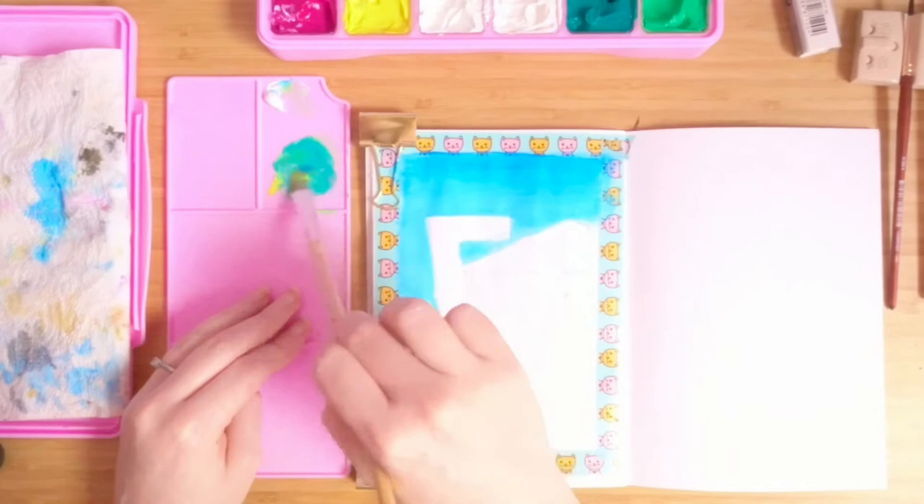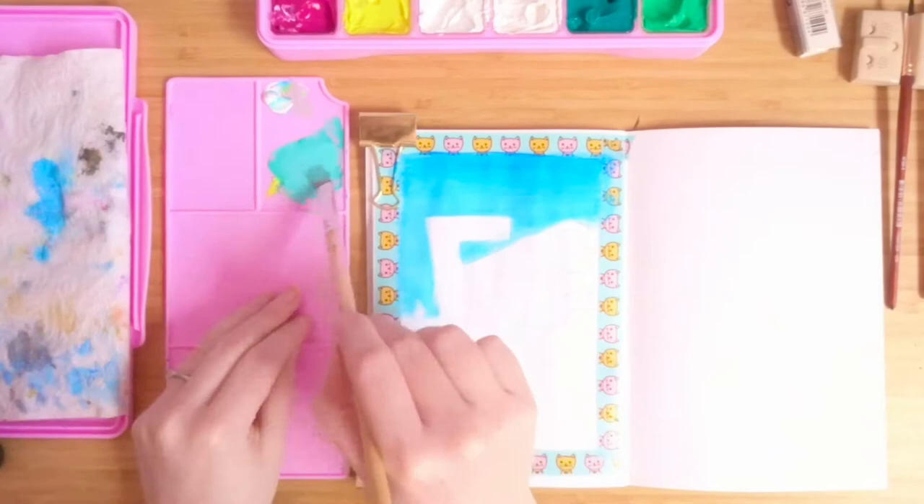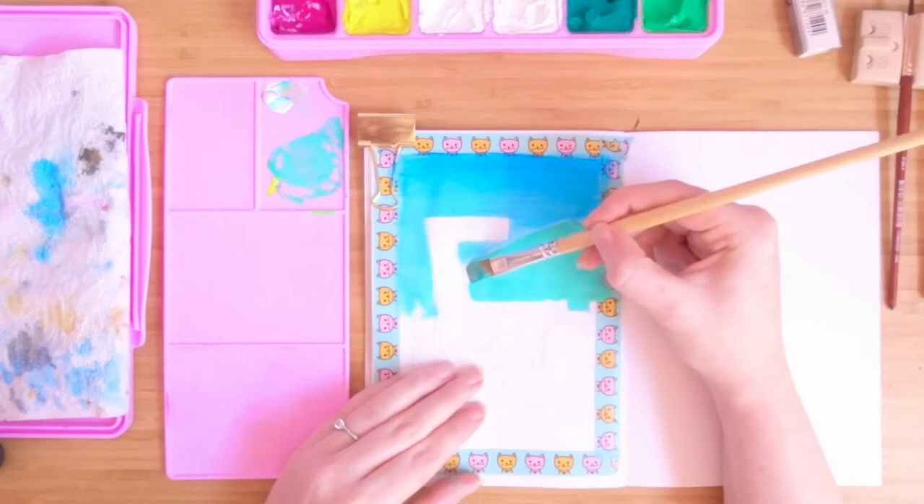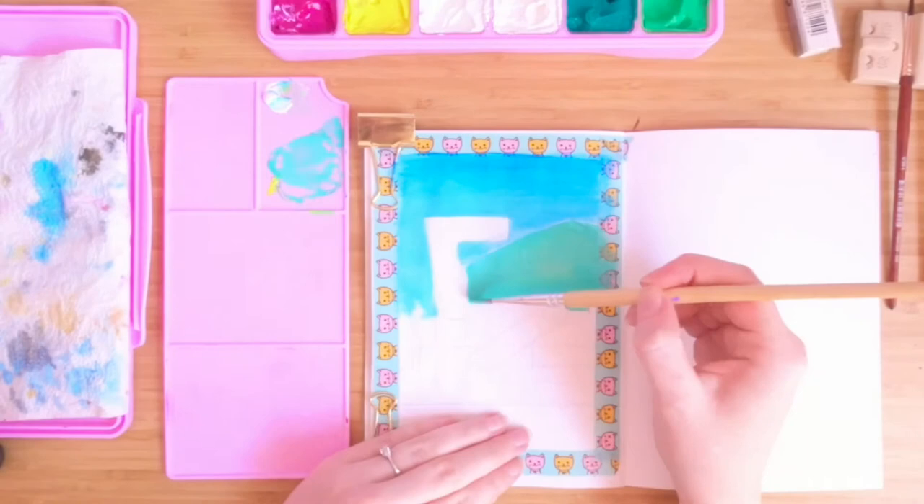Now I'm just painting in the base colours for the motel building and a few of the other areas. I'm a little bit annoyed at myself because I looked at this photograph and said I'm going to work from back to front — build depth, work on the background first and build it forward. But as soon as I put down my brush I just completely forgot about that and went straight in.